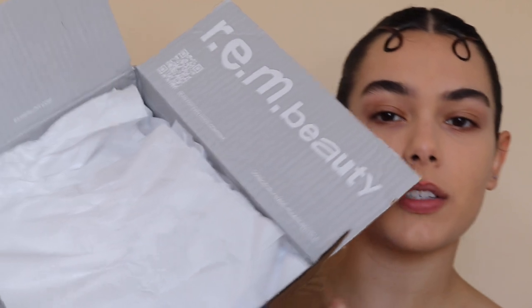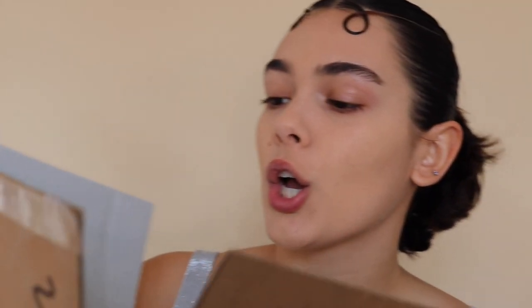I have my little scissors right here and I'm going to chop this box open. I'm not going to show it to you because it has my address and I don't need anyone creeping up on me. So, REM Beauty just looks like that. And I like that right here it says 'consciously made — please recycle.' So much stuff in there.